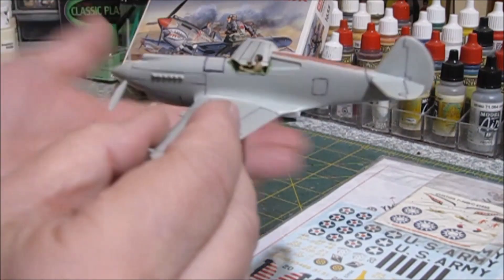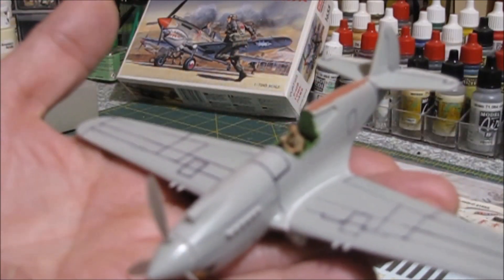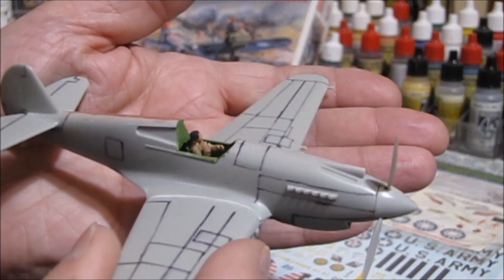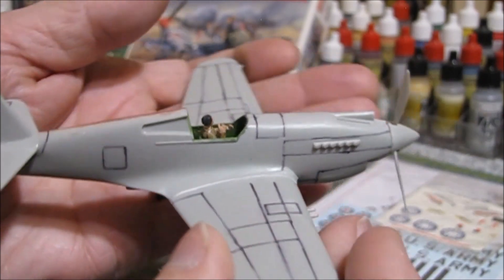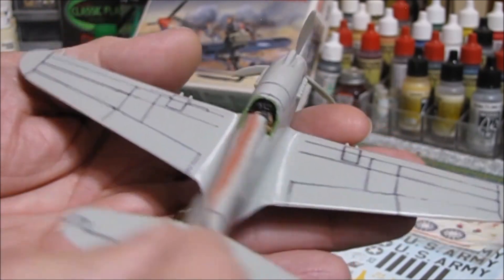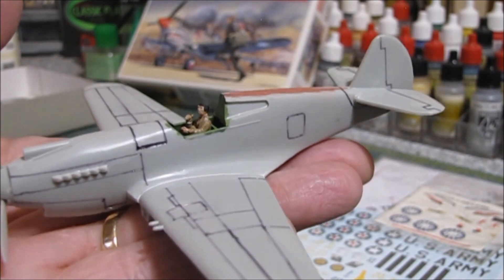We've got the P40 all put together for the most part. We've got the pilot in there now, which is kind of cool. We had to shave a little off his butt because he was too large — even though he's supposed to be 1/72nd according to Revell, I couldn't get him to fit. His head was hitting the canopy, so I had to shave a lot off his butt to get him to fit. Now the canopy goes on with no fit issues. We've got the instrument panel detailed out, and we've got the pilot in there. Especially since we're doing this in flight, I didn't want it to have nothing at all.